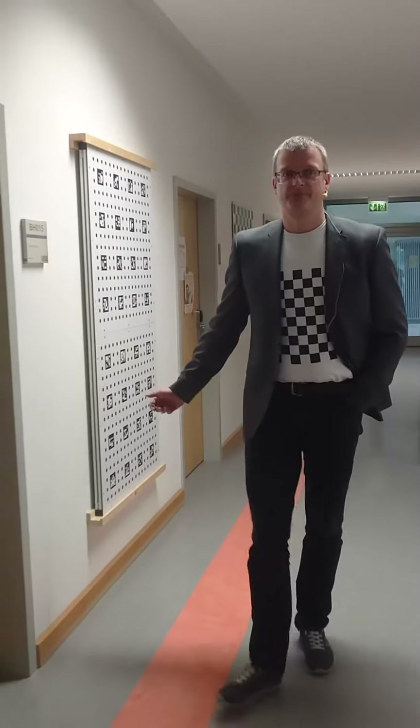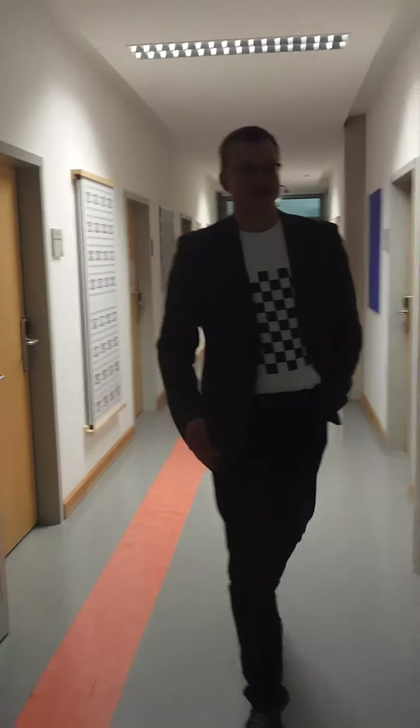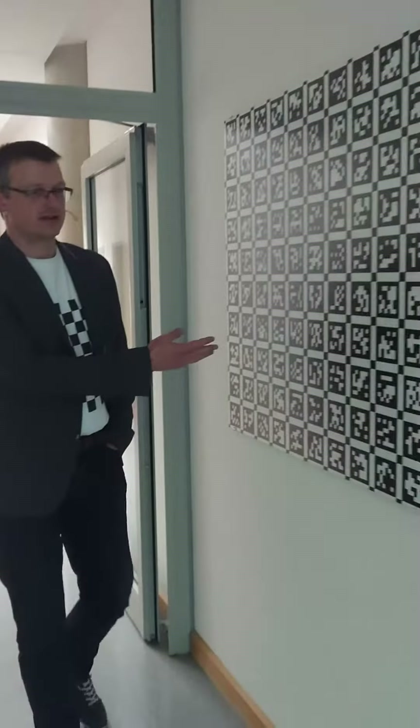Here you see a dot pattern printed on wood. Here you see an AprilTag pattern printed on glass.